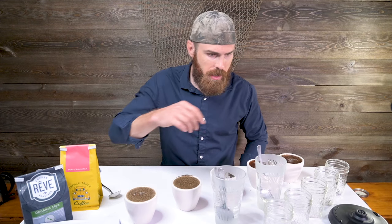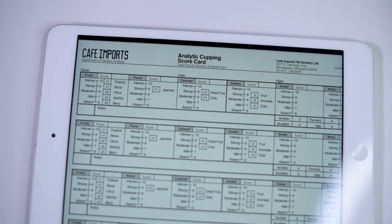Once you get them all filled up, wait about three to four minutes before your first break. Go through and just scrape a little bit off the top and do a good smell through them. There are actual SCA score sheets you can get. I used them in the beginning but now I put down on a sheet of paper what I want to track. Today I'm really not going to be tracking so I don't want to waste time writing things down.